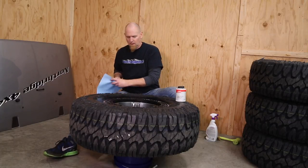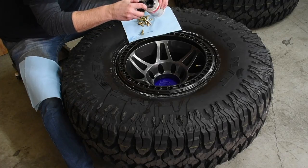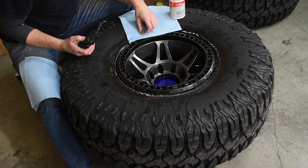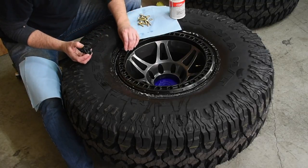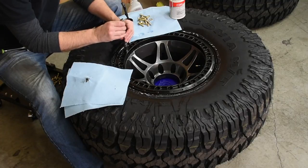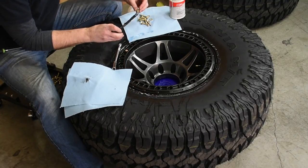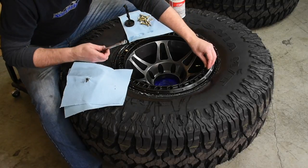Grab some anti-seize — we're using nickel anti-seize — and grab your beadlock bolts. We are putting steel bolts into aluminum wheels, so we could have a dissimilar metal issue with them corroding together. Make sure you use a little anti-seize; it'll go a long way. Method beadlock bolts are half-inch, so just start getting them going. Anti-seize on each one of them, and have some rags handy because anti-seize is going to go everywhere.